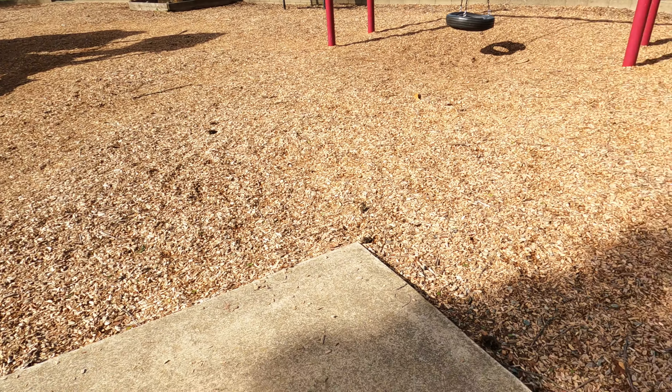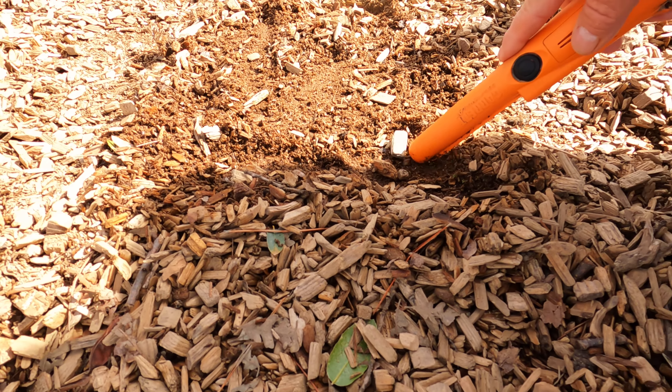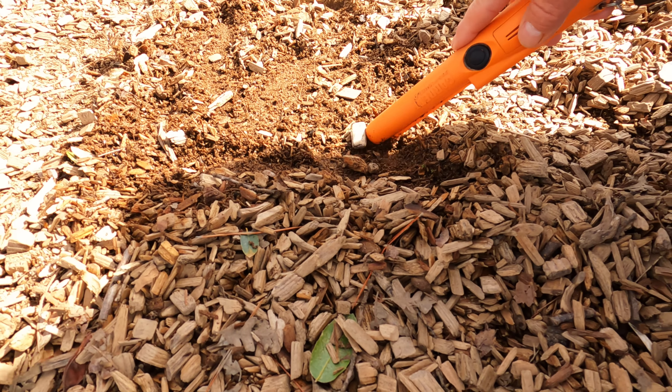Welcome back to Gary's Metal Detecting. I'm down here at a little playground, going to try to go through all the bark here. I'm up vacationing in Northern California, so let's see what we can find.